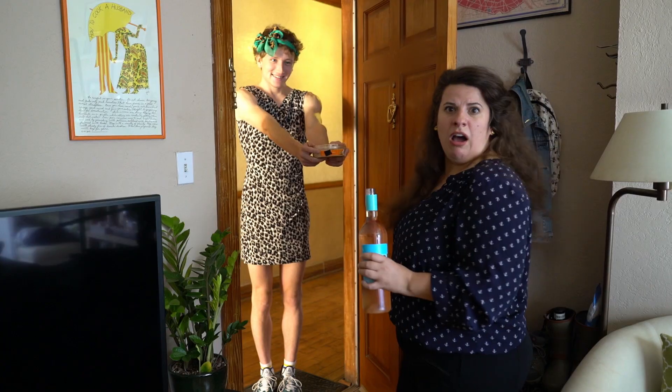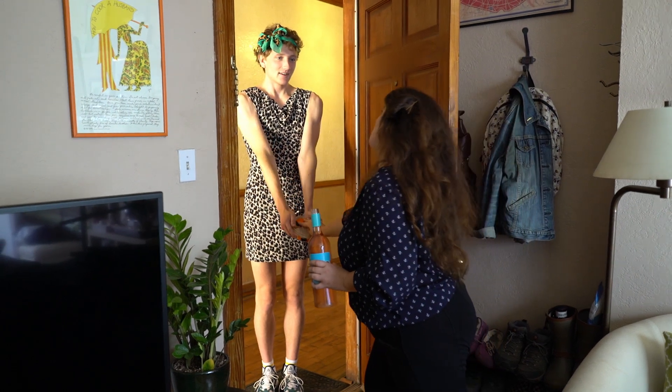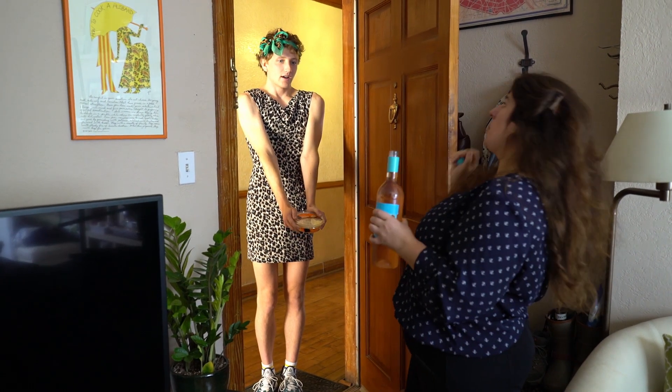I brought hummus. Hell no. Cassie, why don't you run over to the convenience store and grab another bottle of rosé? Nobody brings store-bought hummus into my house. Not even Cassie.